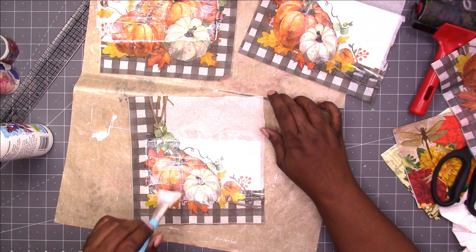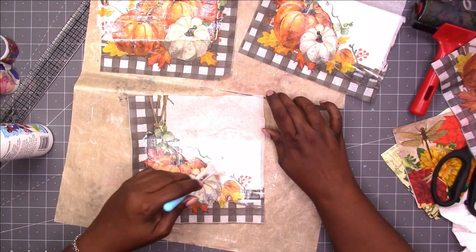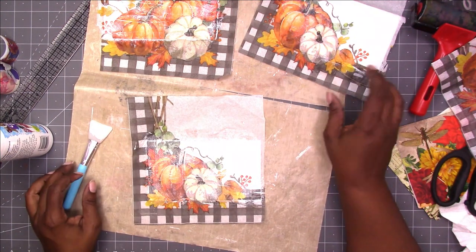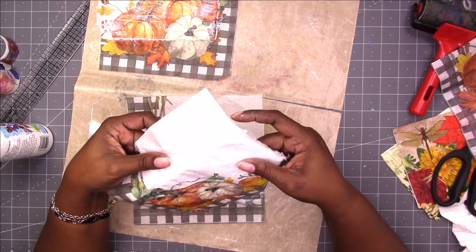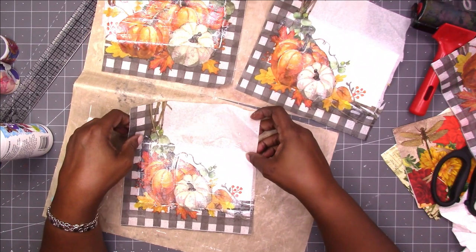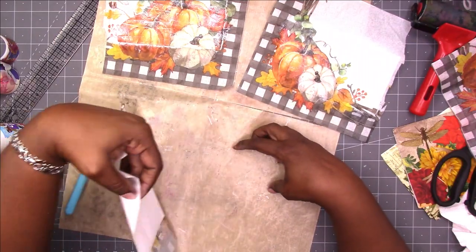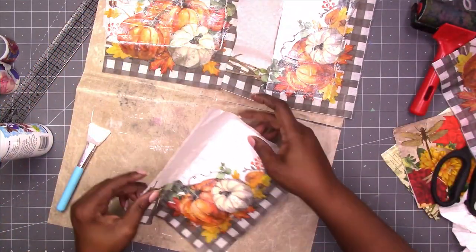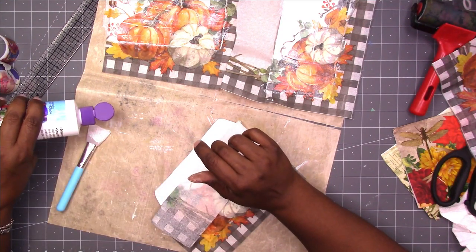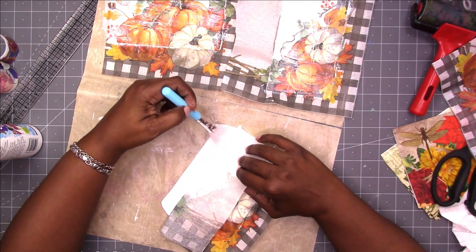The same technique you'd normally use to decoupage: you put a layer on the surface — in this case the envelope — apply the napkin, and then go over the napkin with the decoupage medium, Mod Podge, or whatever you're using. If you've ever used collage podge, let me know what you think in the comments below. I'm curious to know if it's used often and how you feel about the results.